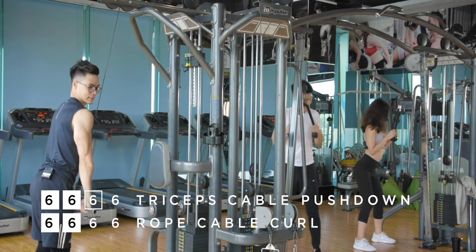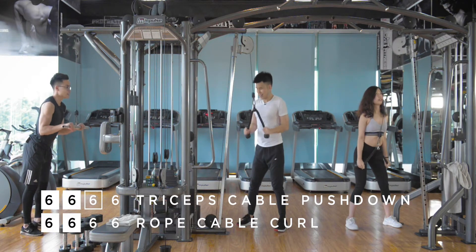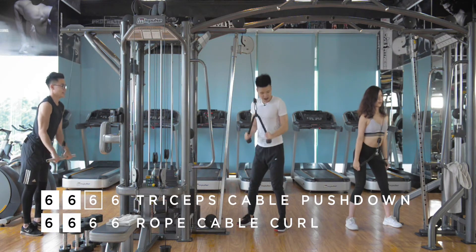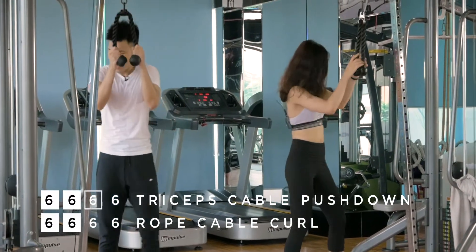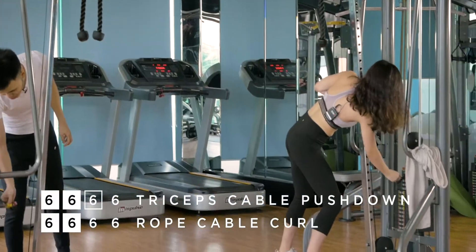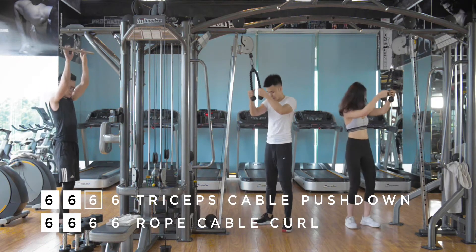You can bend your knees just like what I'm doing right here and put the weight more in front of your body. Beautiful. I'm bending my knee a little bit too. Third drop — big arms, big arms!